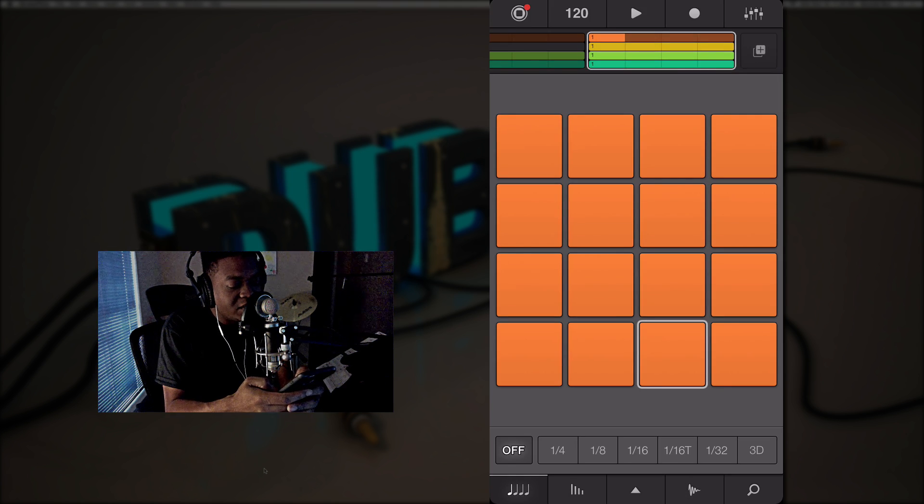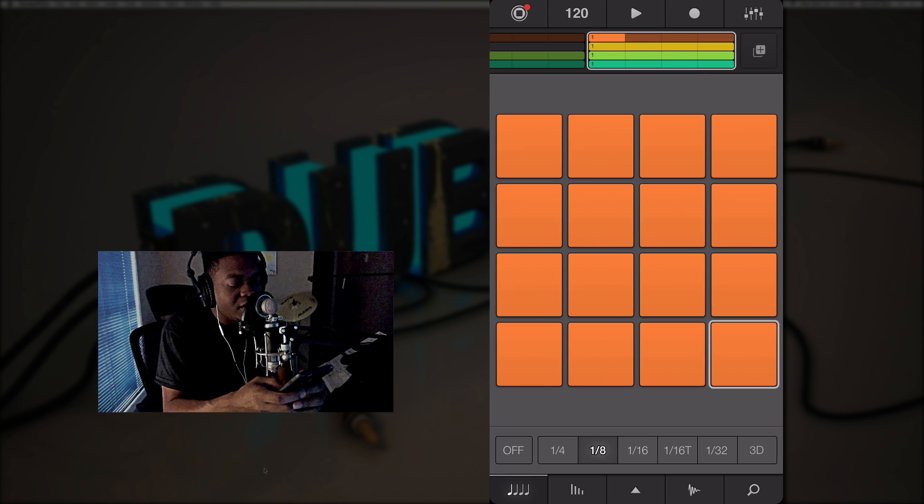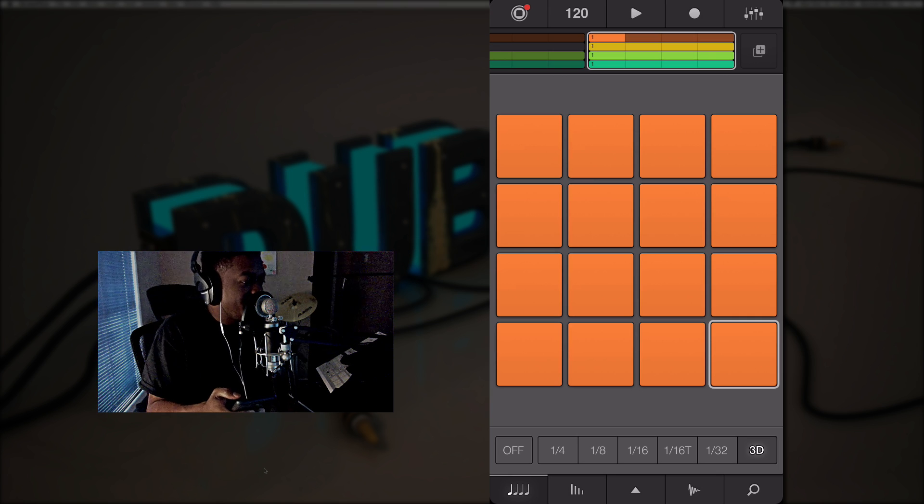If I need to work with a hi-hat, I can mute that pad, which is pretty dope. The Machine is notorious for things like note repeat — a lot of people use note repeat to get those 16th and 32nd notes instead of physically hitting every time. With 3D Touch you can do this now because it changes the resolution based on how hard you press. That's pretty dope.